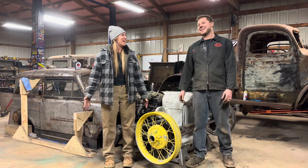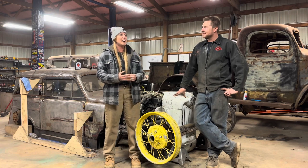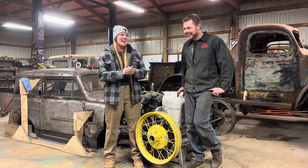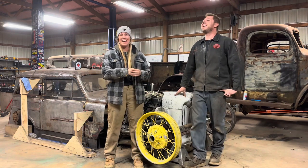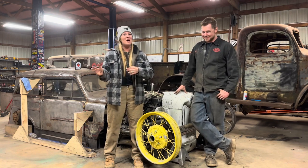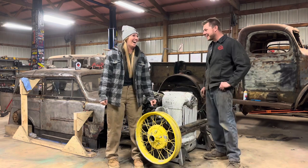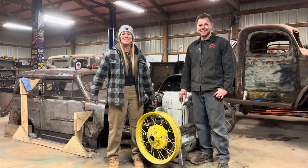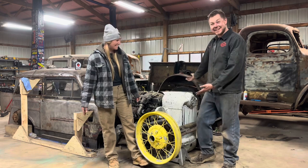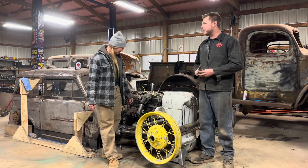A little bit of progress is better than no progress. As my math teacher would say: some is better than none, but all is better than some. So here we are with some — that's better than none. We got some work done on the Crosley. The front suspension setup is just mocked up; we've got to go through and weld it all up, but we're going to save that for another video.